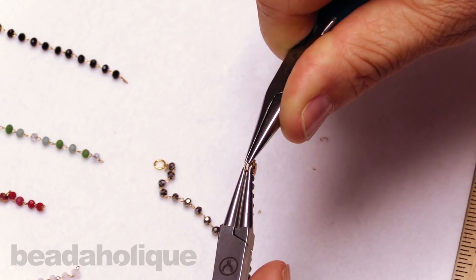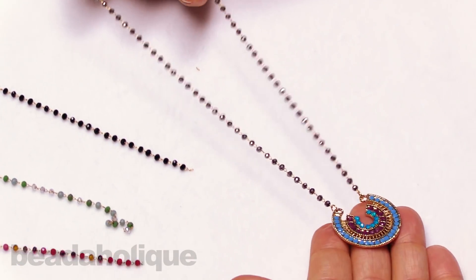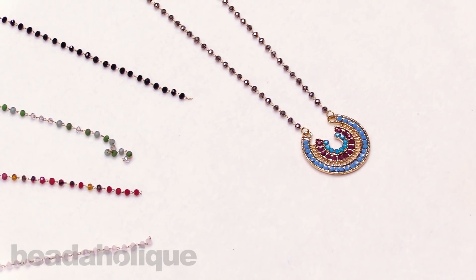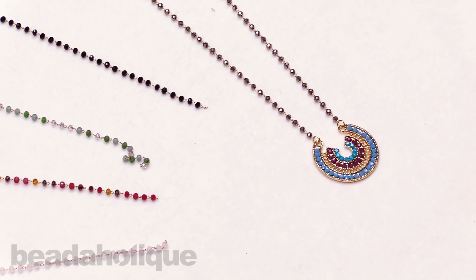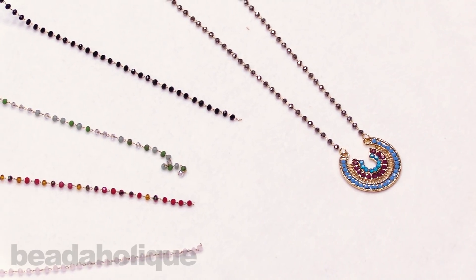So you can see this project all it involves is flipping some chain and opening and closing some jump rings, and you've got just a beautiful finished necklace. All of these beads and supplies are available at Beadaholique.com. Please also subscribe to our YouTube channel for all the latest updates. Thanks for watching.